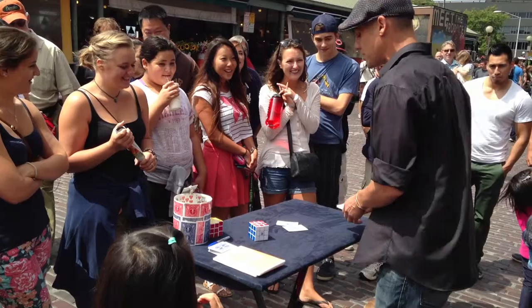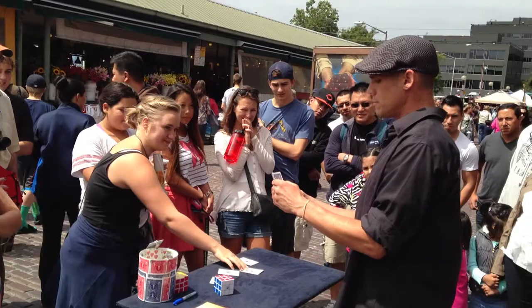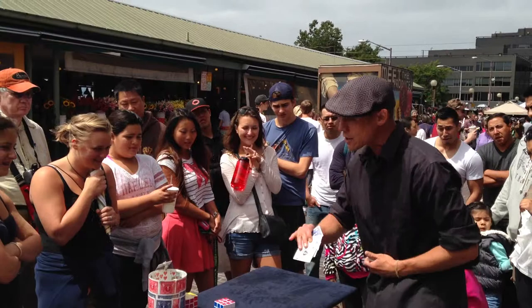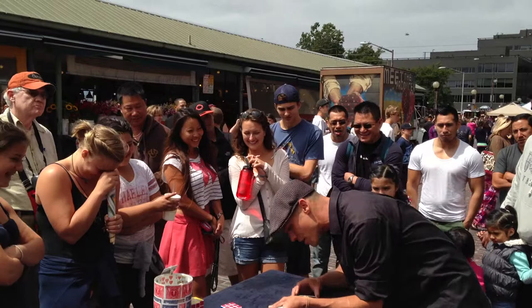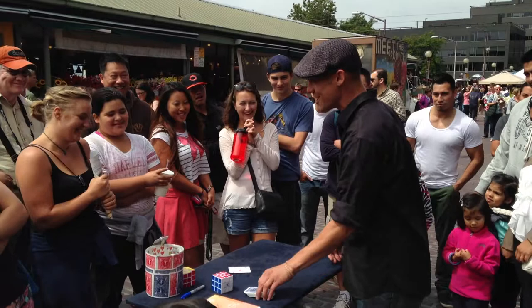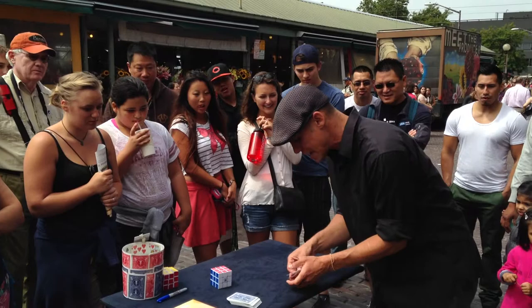I can't do that trick any slower, but I can do one that's better. So Claire, would you select for me, please, any one of the four aces that are down on the table right now? Ladies and gentlemen, all you have to do for this trick is keep an eye on the ace of hearts. The other three do not matter. I'm going to take the ace of hearts and slide it down the middle of the packet with the rest of the aces. When I snap my fingers, it actually jumps back to the top.